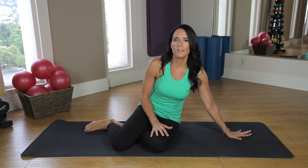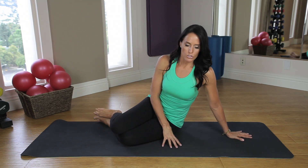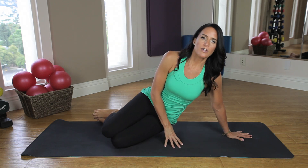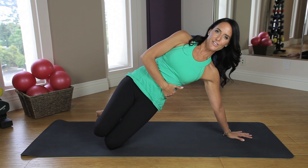Our first yoga pose for obliques is called Vasisthasana, or Side Plank. You're going to come down sitting on your left hip, take your left hand and place it firmly onto your mat with all five fingers spread, and then shift your legs out. For a beginner, you can use your front hand to press down and lift up, so you're balancing on your knees using your obliques to help stabilize you.